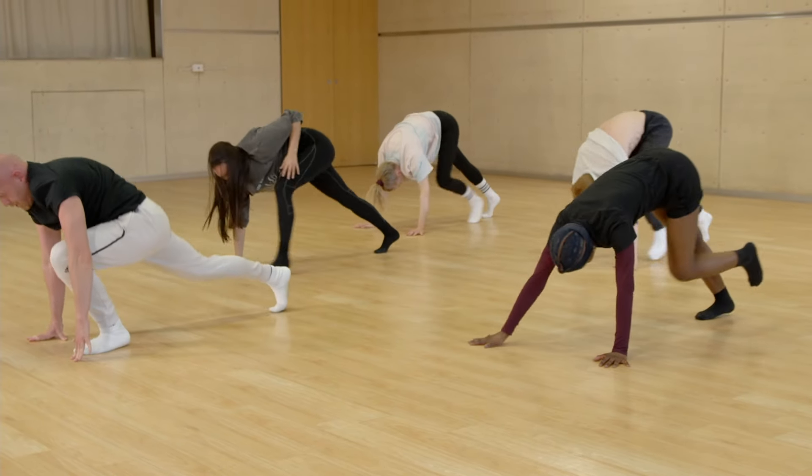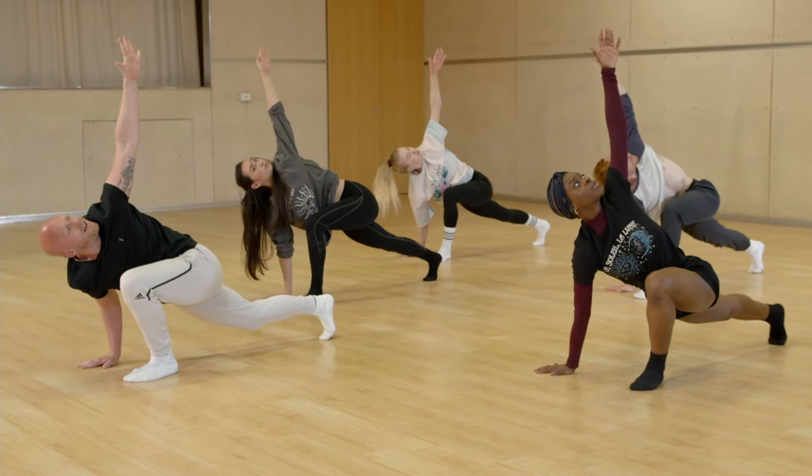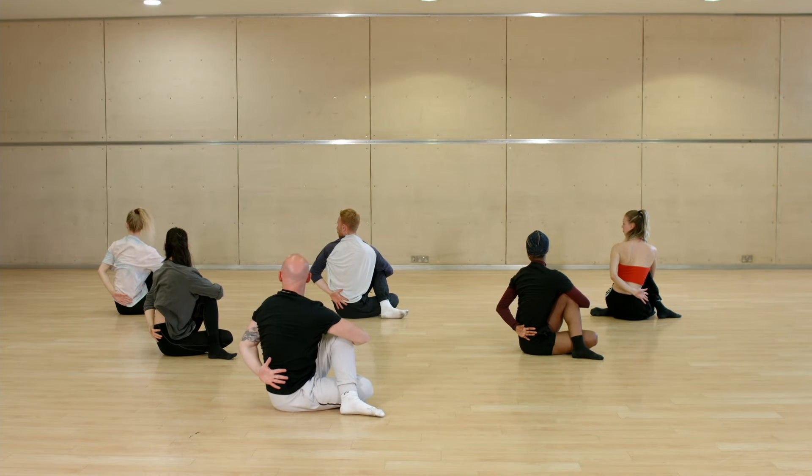Then the right leg comes forward: one, two, three, four — you open up, five, six, seven, eight. You wrap your right arm around your back — one, two, three, four — you breathe into your hips, five, six, seven, eight.